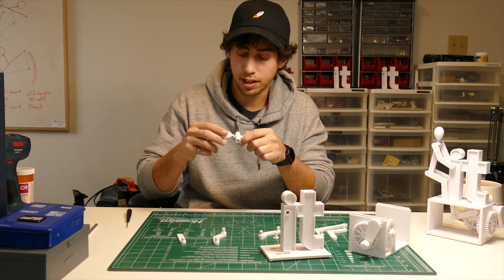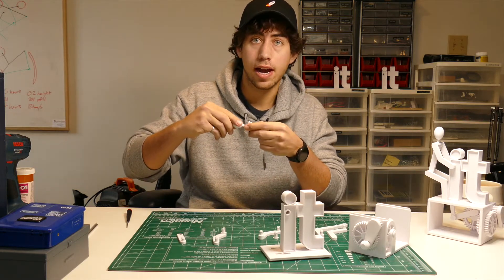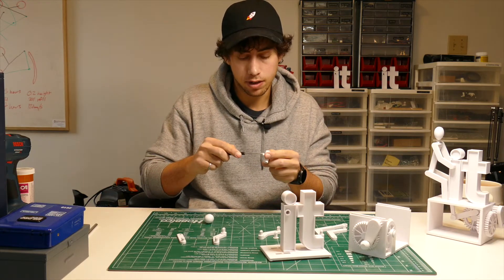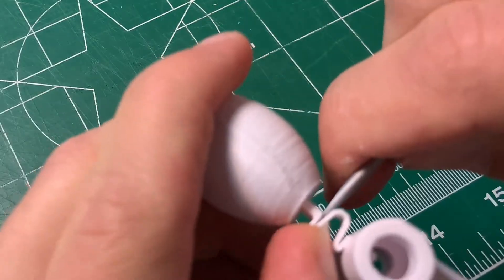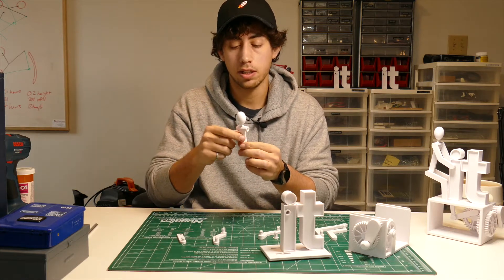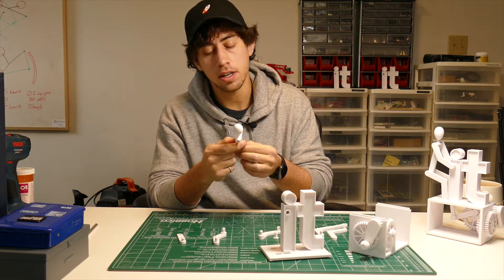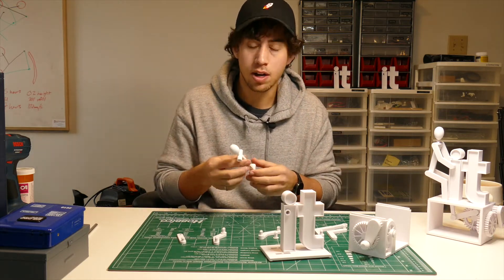Slide the head onto the other side. I recommend instead of pushing against the neck — because you might break it — take a flathead screwdriver, wedge it into the gap, and push against that to get the head in. That is probably the trickiest part of the build, but I have faith in you to get it done. Also, if you break the neck piece, it only takes about five minutes to reprint — so maybe worth printing a couple at first just in case.